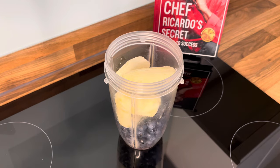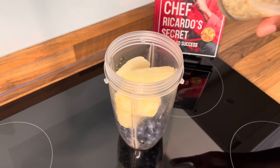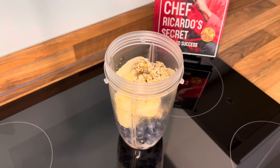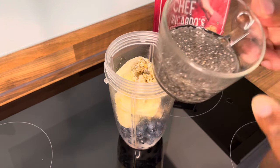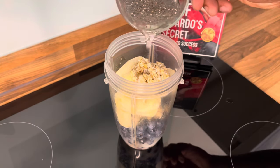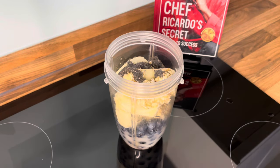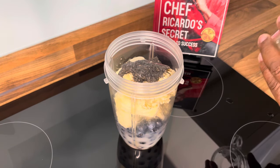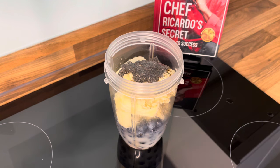Now we have some oats which I've been soaking for a long time — that's the oats. Right here we have some chia seeds, we're gonna put them inside of it. They've been soaking about an hour now.